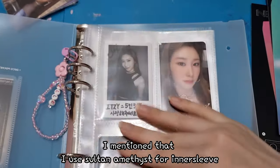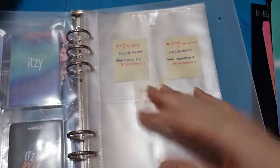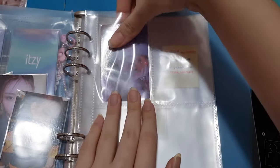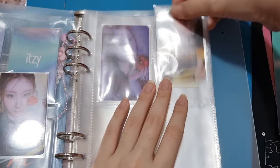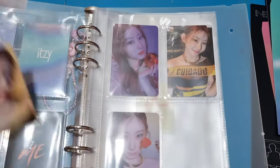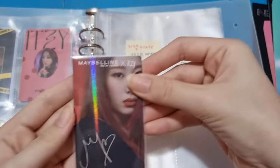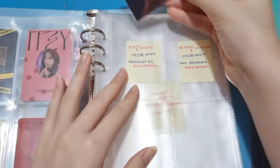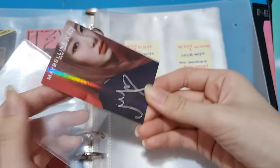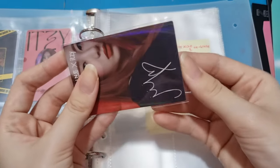Before this I used the Sultan artist inner sleeve to put on. This is the first page. Next I have the Mafia in the Morning era — guess who. I have this set for this era. I actually rarely buy Cheryong's photo cards, but in this era she is very pretty. I also have this card from the collaboration with Maybelline — it's free and it has a holographic finish, so I put it here.